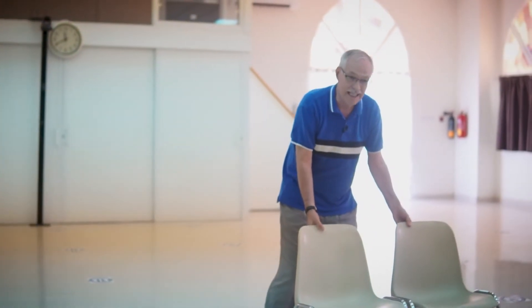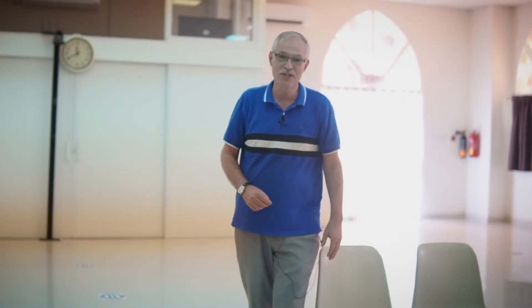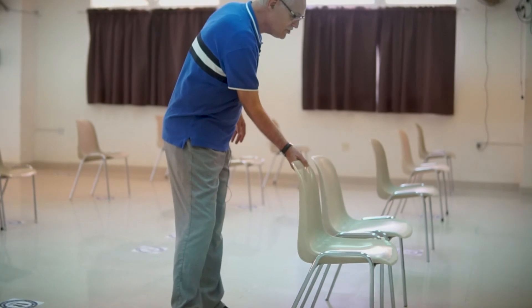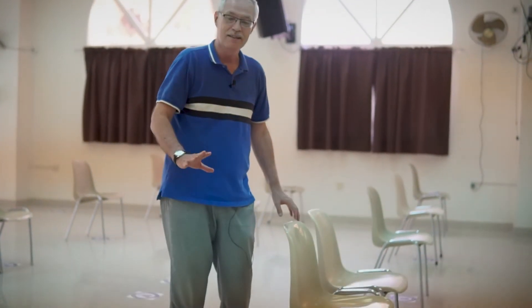Now, if we run out of seating, the other option that we have is we have single seats. And if you and your husband and wife want to sit together, you can move a second chair over to handle the excess seating needs.